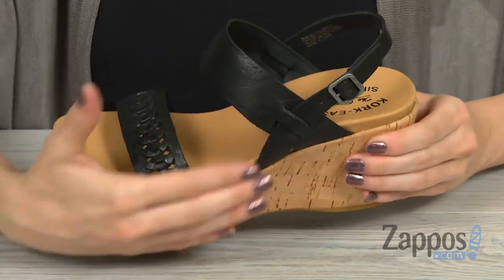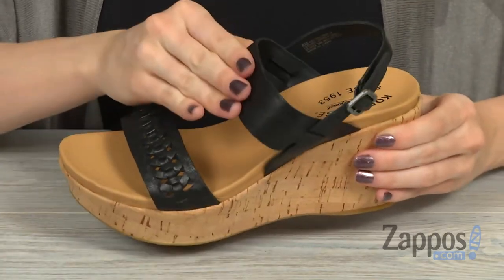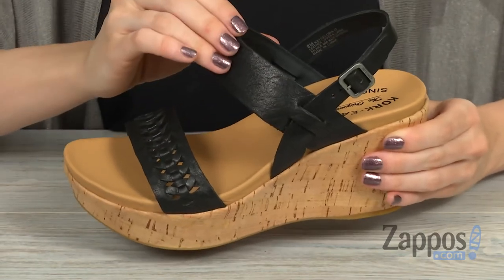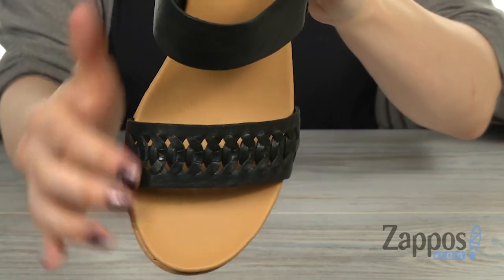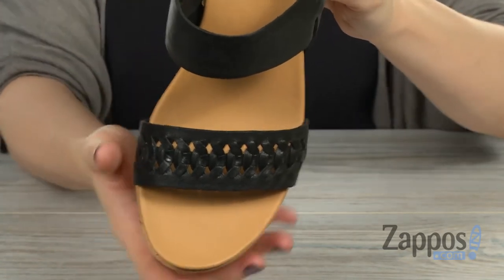This wedge sandal has an upper that's constructed of premium leather — it's got a really cool matte shine to it. Let's take a look at the strap across the foot; there's an awesome woven leather that's got a